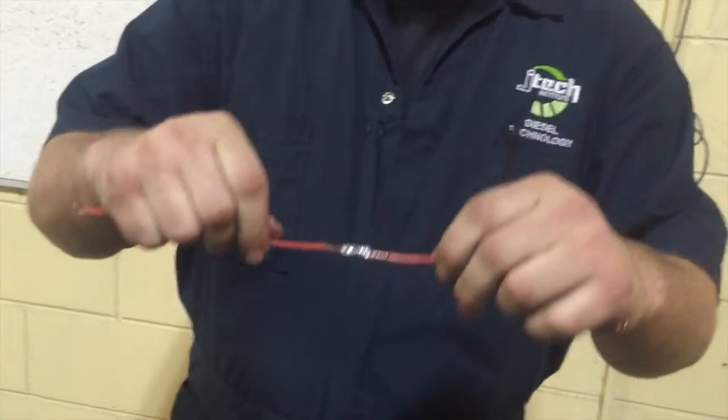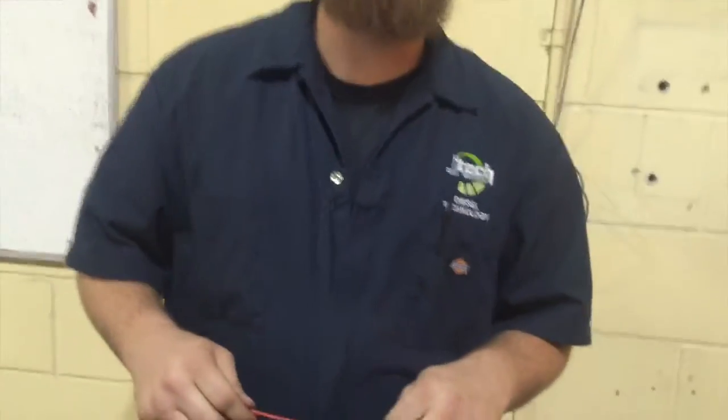Get a smooth finish, and then go ahead and do your test — pull it strong. Then what you would want to do is go ahead and do some heat shrink, and get yourself a good wire. And that's it.